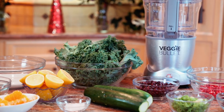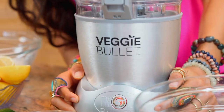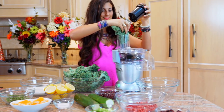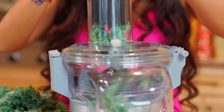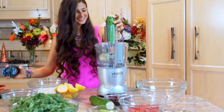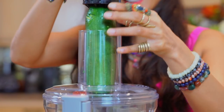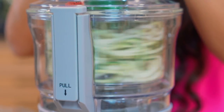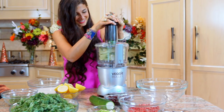For this recipe, I'm first going to be using my veggie bullet to shred my kale and also to make my zucchini noodles, and that is going to be the base of this delicious salad. As you can see, I'm shredding my kale and using a different blade to make my zucchini noodles. It used to take me maybe 15 to 20 minutes to spiralize a whole bowl of zucchini, and now it takes me just a few seconds, if not a minute or two.